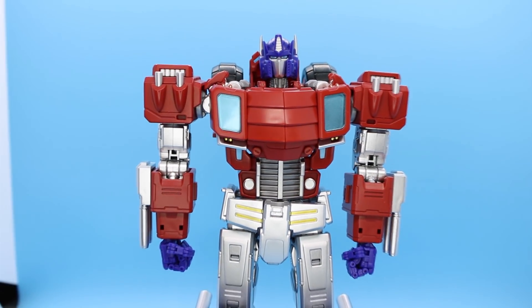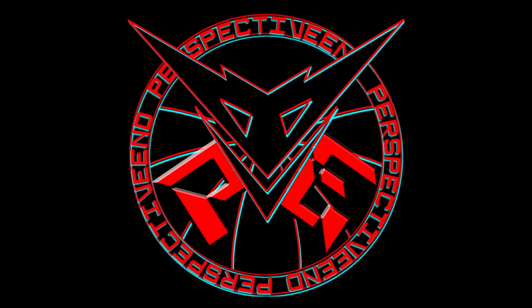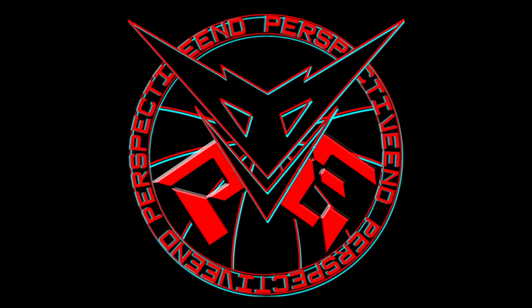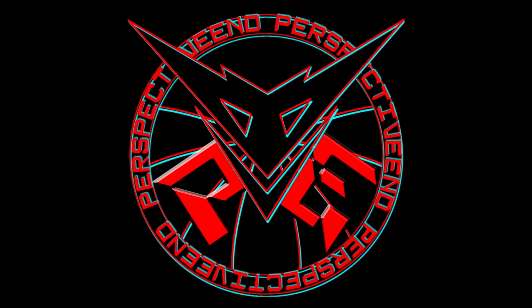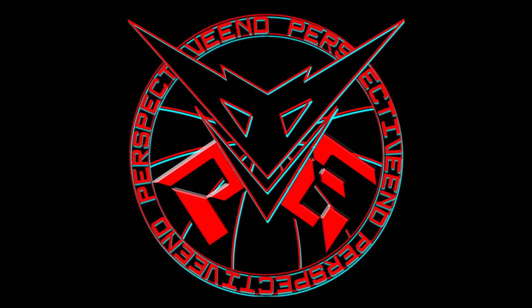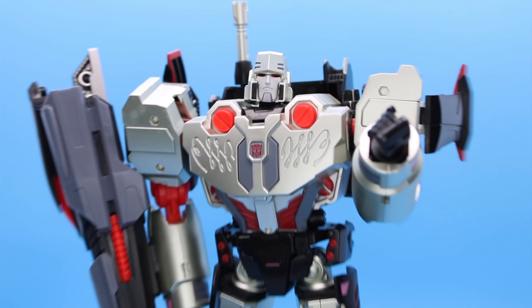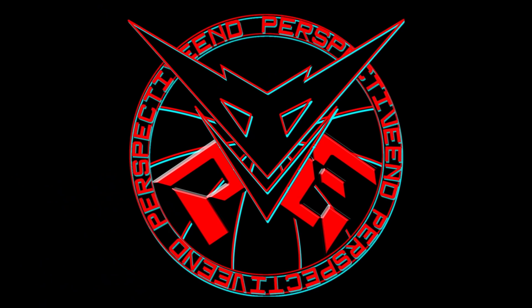So for folks who have no idea what this is, this is the Mastermind Creations Optus Pexis. MMC, the company who made the best Bruticus on the market by far, their main bread and butter is actually producing figures based on the IDW designs for the Transformers. It's a niche that no one else has ever really tried to fill, and they really shouldn't because MMC are gods, and I don't think they know how to produce a bad product. The worst thing I ever got from them was the Tyrantron, and that thing is still a glorious piece that makes me smile like a mook every time I look at it.